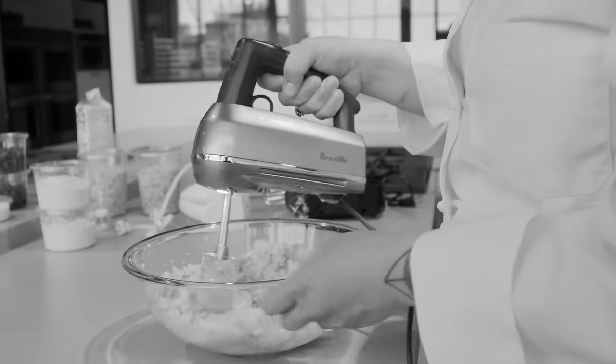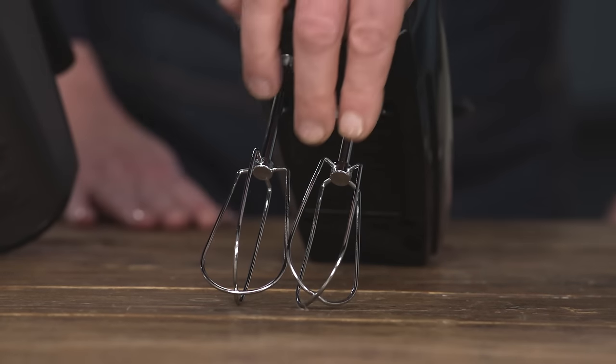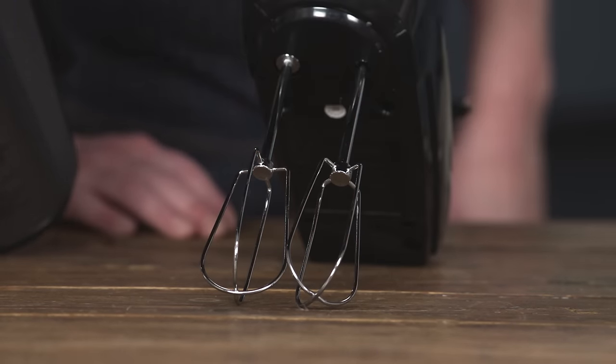One of the tests was to make chocolate chip oatmeal cookie dough, which taught us a lot about the beaters themselves. One thing was we like them a little larger as opposed to a little smaller. You can see that these are pretty narrow — almost like wire.